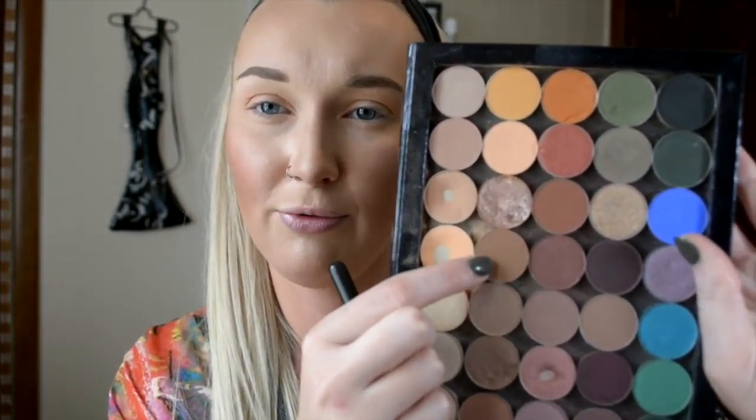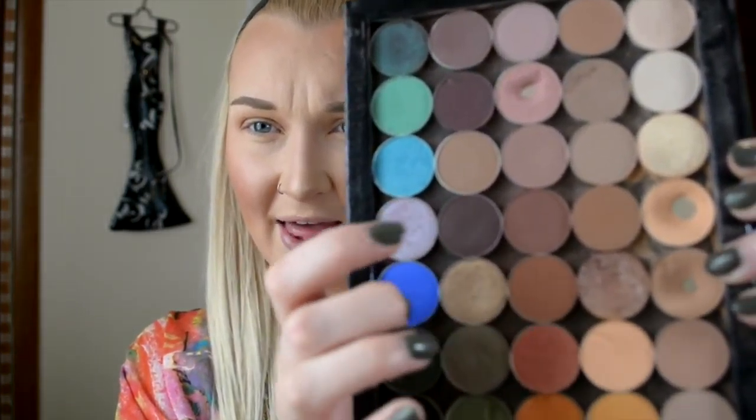So I'm going to be taking MAC Saddle and continuously darkening up this crease area. We're going to do the exact same thing — same brush, same idea — and we're going to be using Makeup Geek Cocoa Bear. It's a beautiful orange-red-brown shade, made from the gods. It's such a beautiful universal transition shade — looks great on light and dark skin tones and anyone in between.